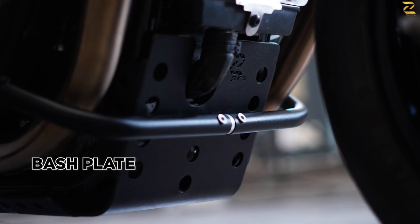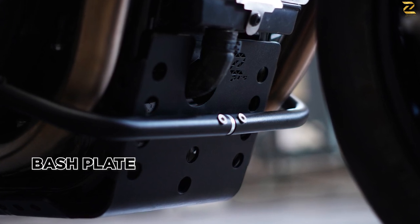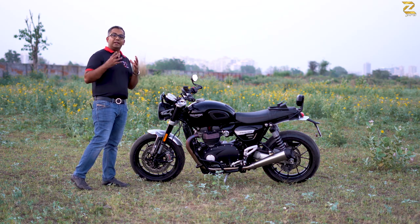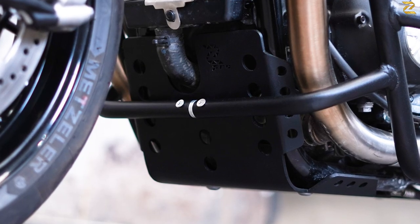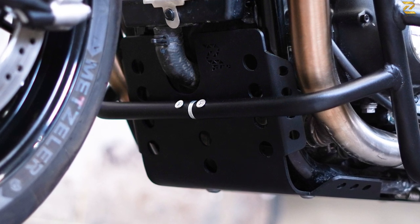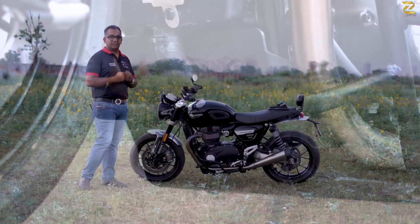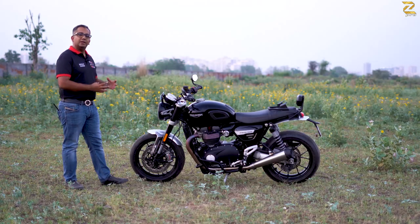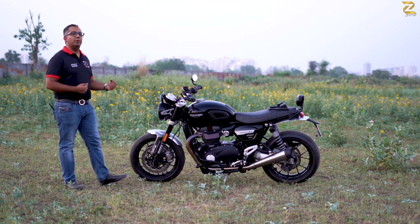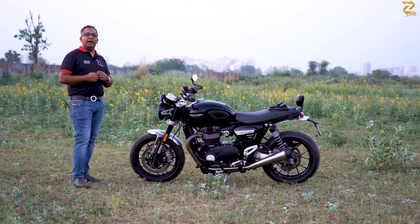Just below the radiator guard and the crash bars is a full engine sump guard, again made of aluminium. It's massive but very lightweight, and it has a very critical hole for the drain plug so you can remove your oil during service. This means the technician doesn't have to remove the entire sump guard for that small job — something we take care of at Zpro.